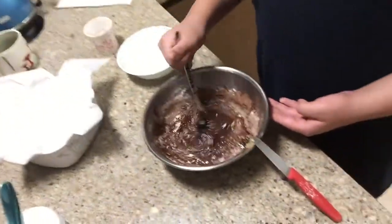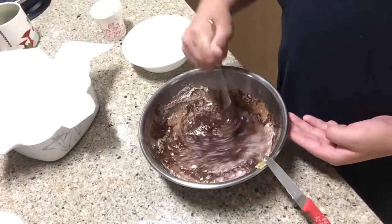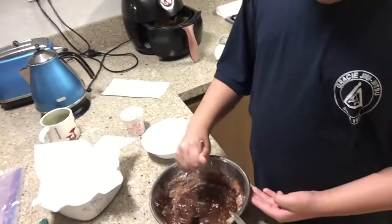And a quarter cup of cocoa powder, and half a teaspoon of salt. I put them all in and I'm going to mix it up. Now I've stirred everything together.